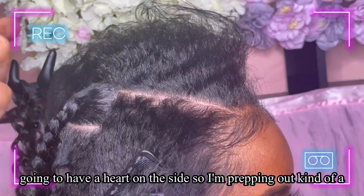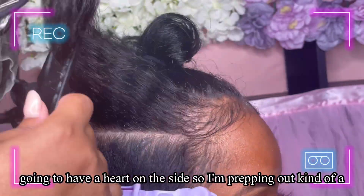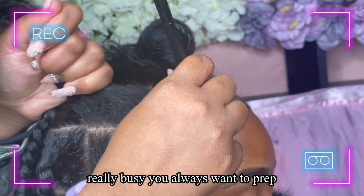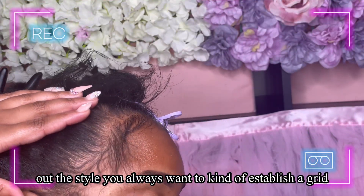For this particular style, she's going to have a heart on the side, so I'm prepping out a grid in her hair. When you're dealing with intricate hairstyles, you always want to prep out the style and establish a grid pattern that you're going to use.